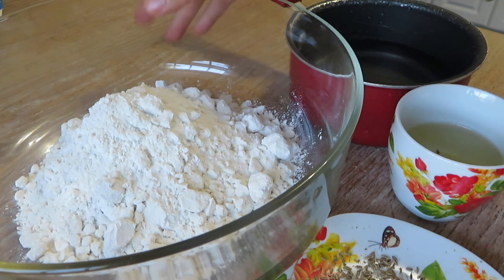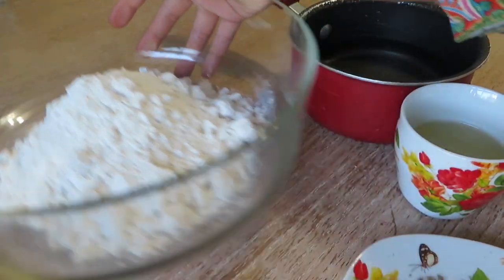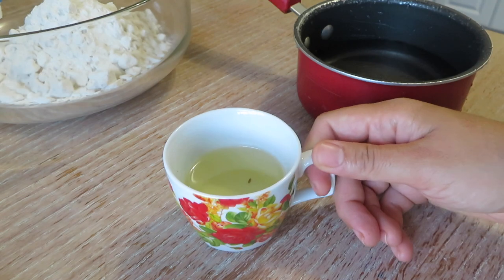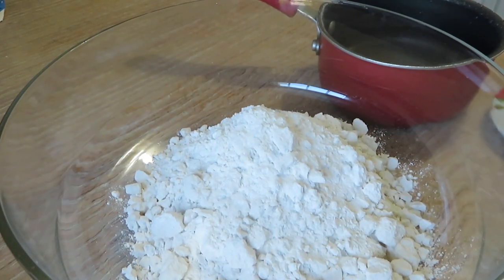Here's what you're going to need for the nemakpare. I have some all-purpose flour, which is meda. I have some zita and ajven seeds. I have some oil — half a cup — and the zita kind of fell in there. And I have some water, normal water that you would use for kneading dough.